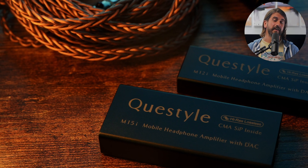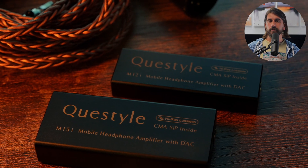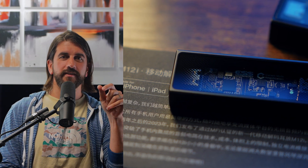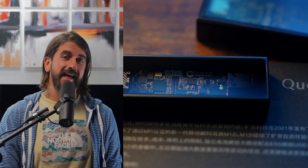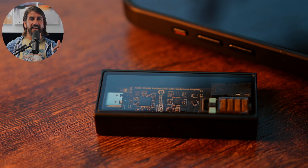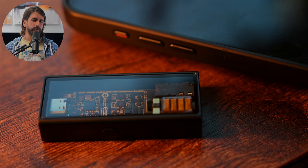The Questyle M12i comes in at $149 and the M15i at $249. These are updated versions of the original Questyle M12 and M15, with the key update being MFI certification from Apple. These are really small devices with a little glass panel so you can see the inner workings — some of the indicator lights are actually inside that glass panel. Both devices feature automatic impedance matching, detecting the impedance of whatever you've plugged in. The M15i has both 3.5mm and 4.4mm outputs, while the M12i only has the 3.5mm. The M15i also has a high gain mode for extra power.